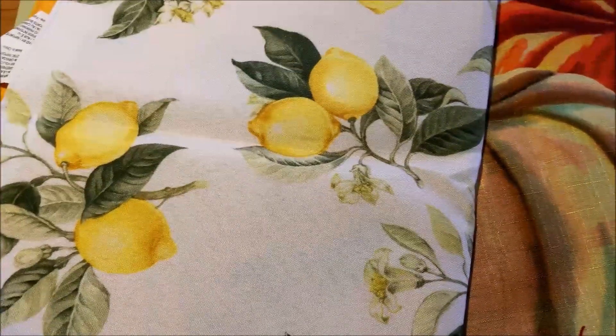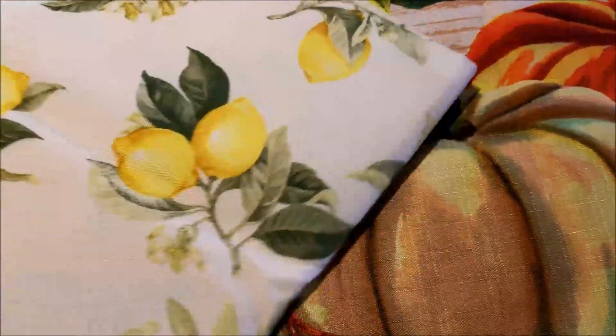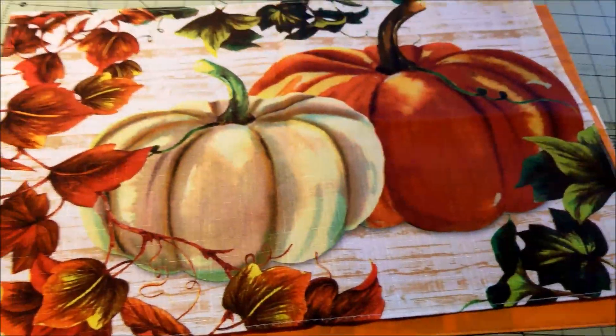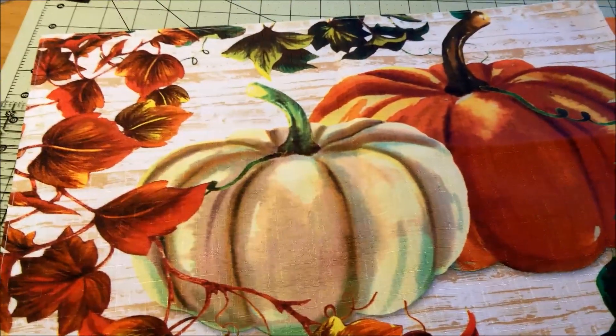The original plan was to use the lemon placemats that everybody loves so much, but summer came and went and then they came out with pumpkins, so we are using pumpkins.